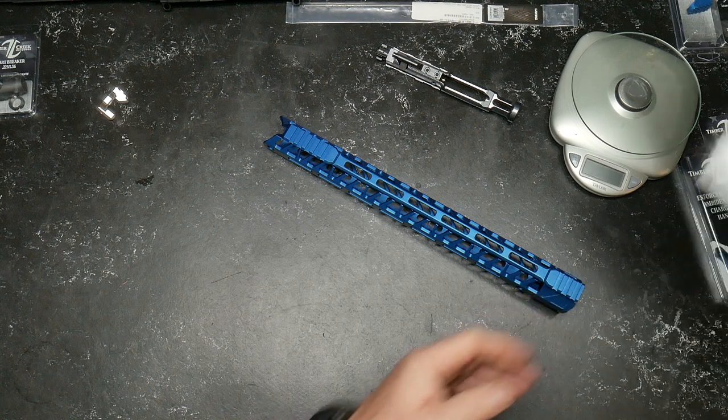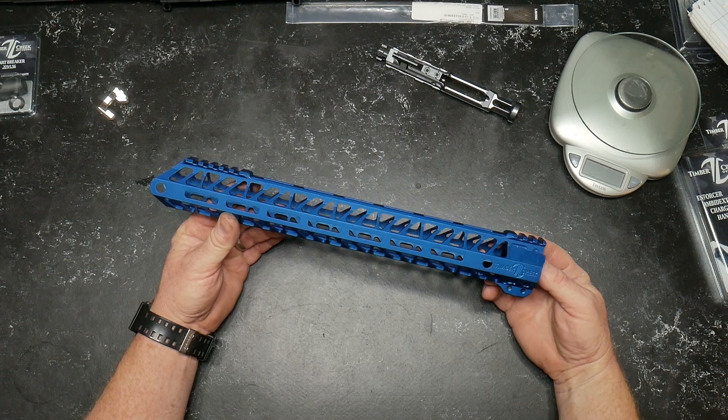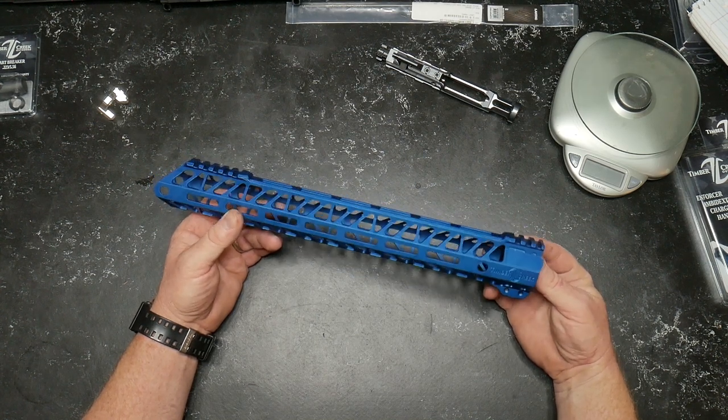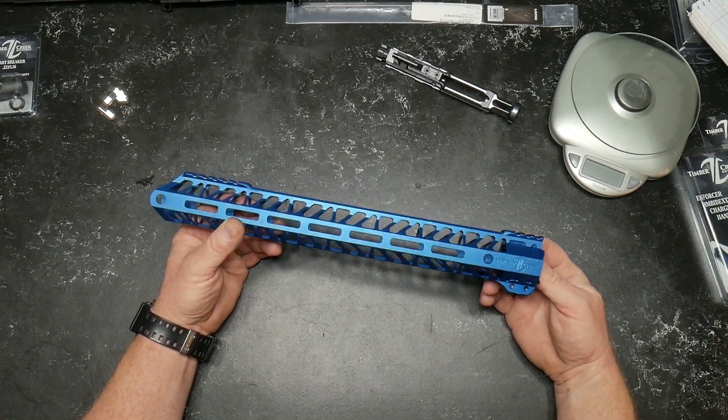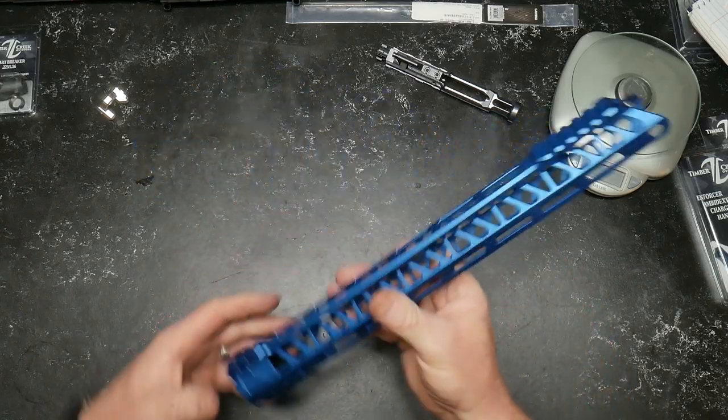The retail price is $259 — yeah, it's a lot of money. They also offer them in just about every variety of color. We'll go ahead and put the link on the website.